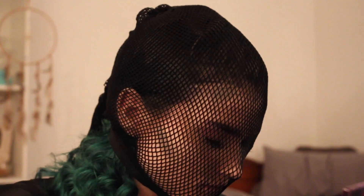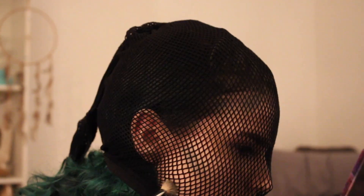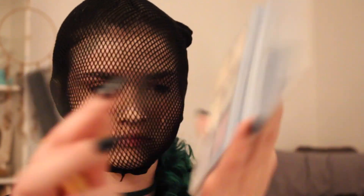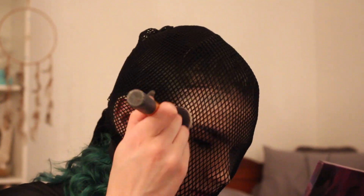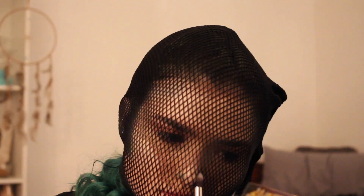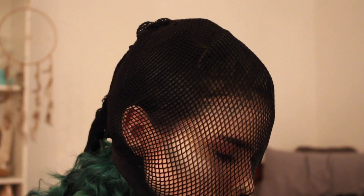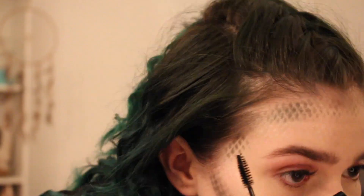I'm contouring under my cheekbone and along my forehead. The fishnet I put on my head is going to give me a kind of scaly texture — it's really uncomfortable to have on, as you can see I look like I'm in pain, because it was squishing my eyelash extensions and I couldn't really open my eyes. Then I took Lucky Clover from Anastasia Beverly Hills as a highlight, and then a green shade from Lime Crime on my nose to blend out the other green. I think it looked pretty good.